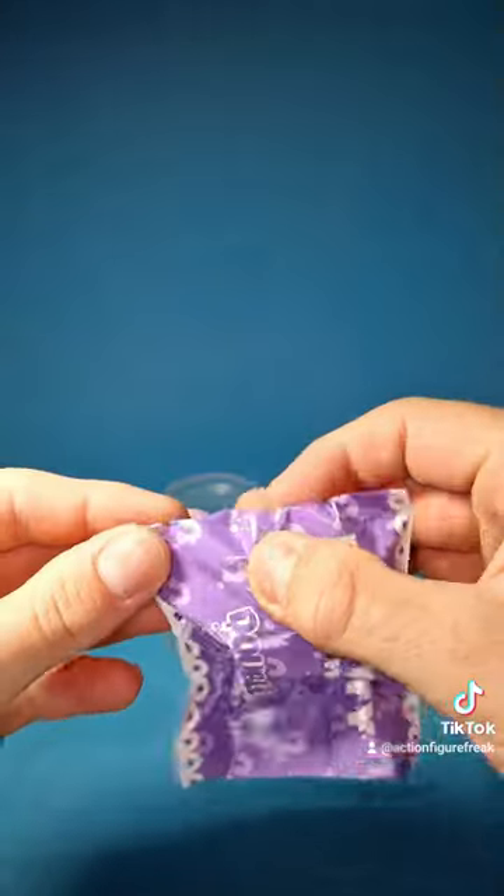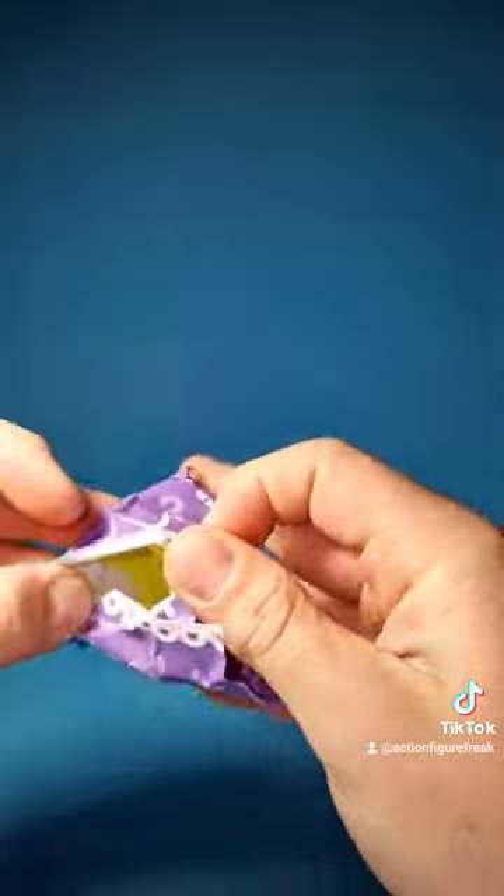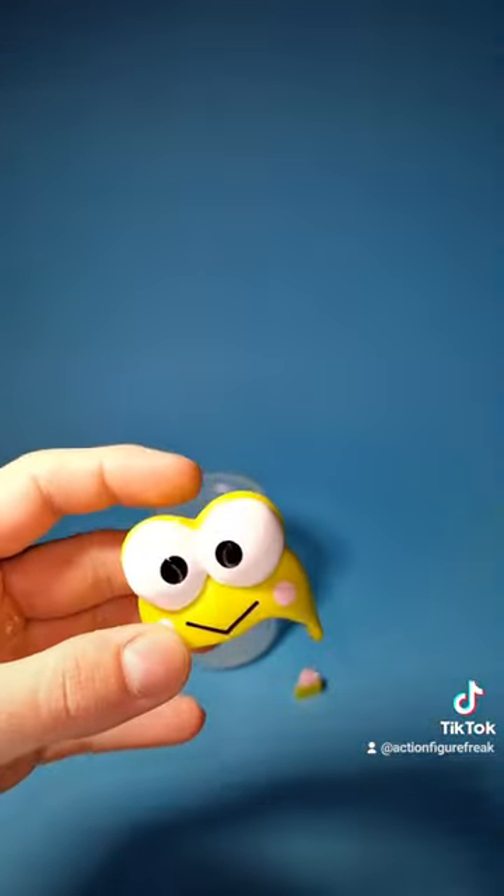Next one. Open there. What's that? Oh, a cute froggy helmet — just a hat.